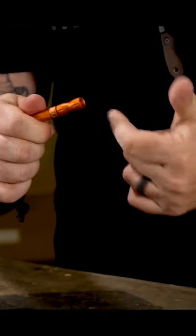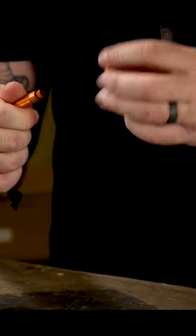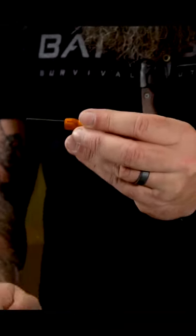You further take it apart, you spin this middle piece, you have another O-ring, and then you have your ferrocerium rod.